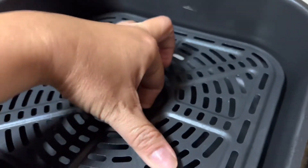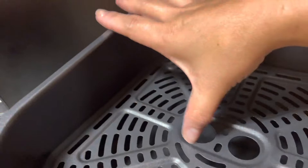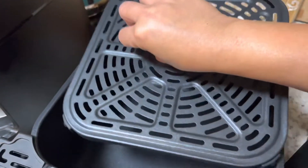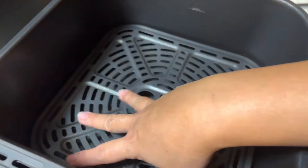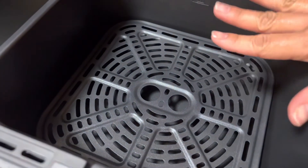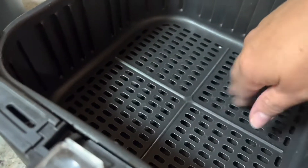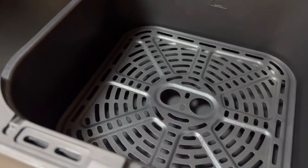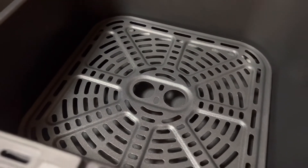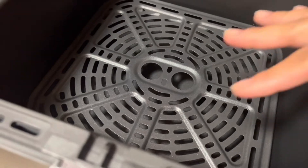The old one comes with a basket, which I like because you can just grab it and dump it onto a serving plate. This new one comes with a crisper plate that has rubber on the sides — we'll see how long that rubber lasts. You could remove it and just use the bucket to cook something. When I cook meat, I like to use the crisper basket so the oil will drip — that's the whole purpose of the air fryer, to separate the oil from the meat.